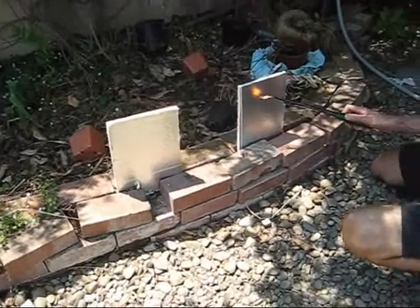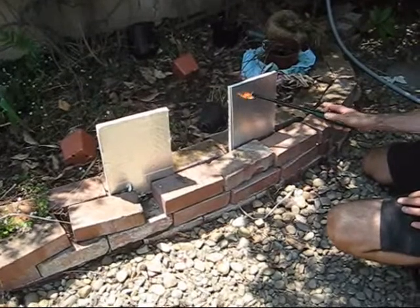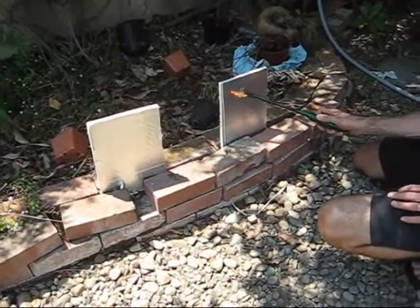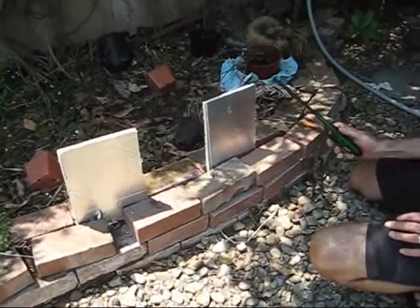We are here today to flame test aluminum coated poly iso. I see a little blistering here. I hear some sizzling, which is probably something burning inside. It's still sizzling.